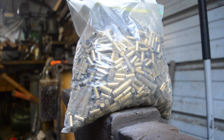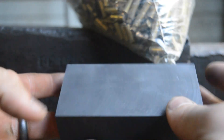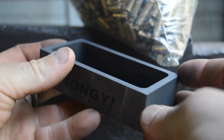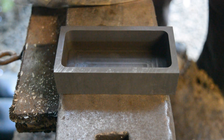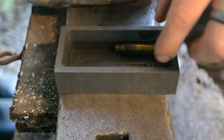In this video we are going to be smelting some brass. A few of you have asked on Instagram how I do it, so I'm going to show you how to do it with this $9 crucible — a Gong Yi crucible I got off eBay. First, you're going to take your brass and stack it in here in an organized fashion, one shell at a time.